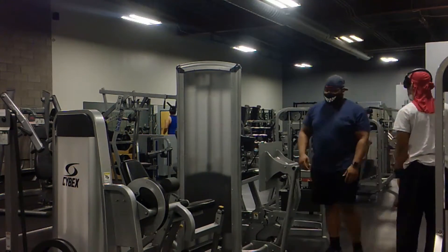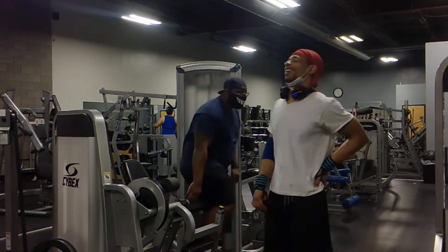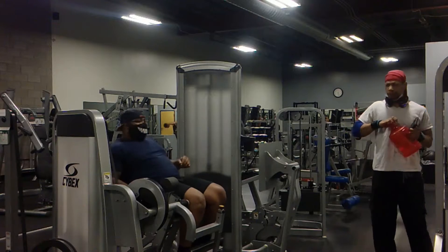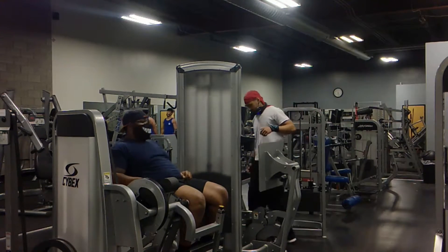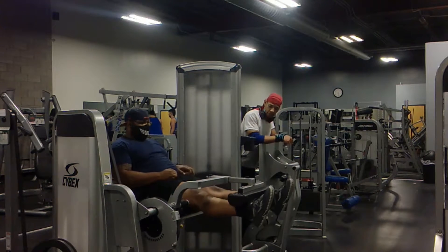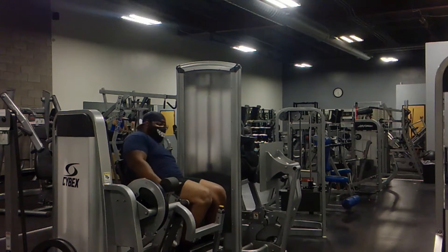Then we get to legs. As I said, we did some hamstring curls, some leg press, some leg curls. And then I think we finished it off with some hamstring pushdowns. That was to end the session with me and him.